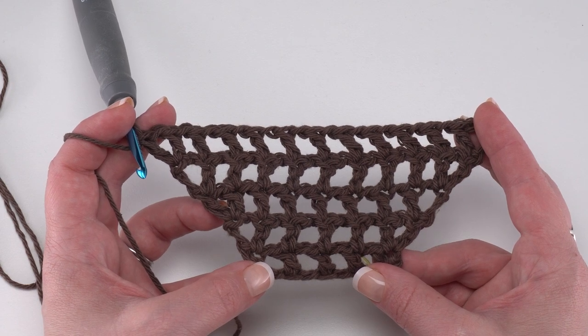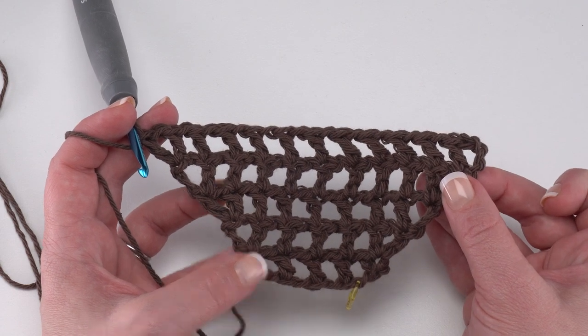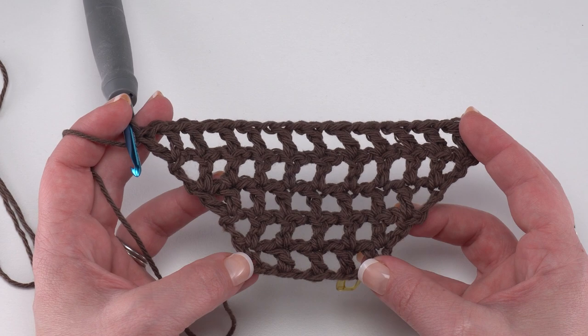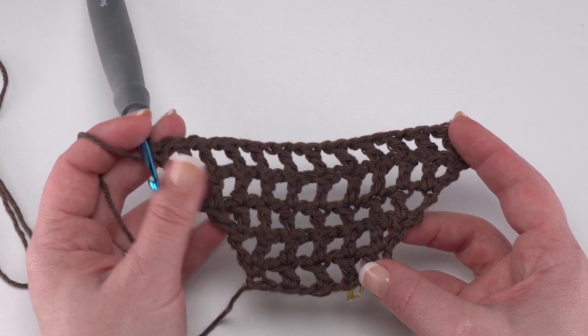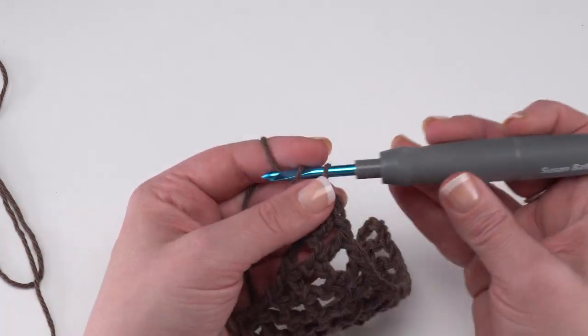Rows two through five are just the same — an increase at the beginning and an increase at the end. So now we're ready for rows six through 12, which are again all the same, but for these we're going to be working even — no more increases. We still start with a chain four, and that will count as a double crochet and chain one.